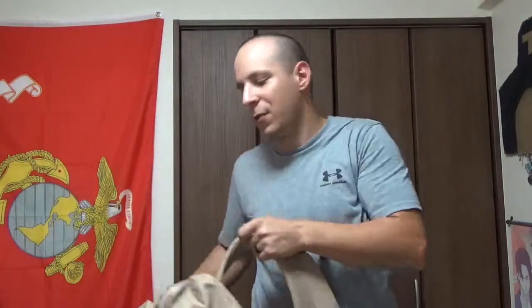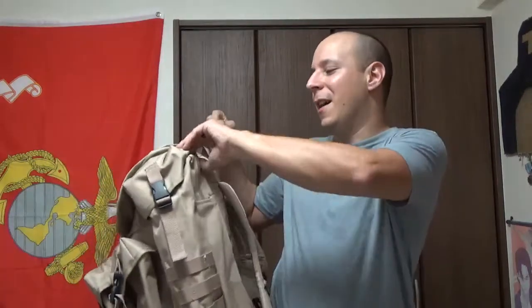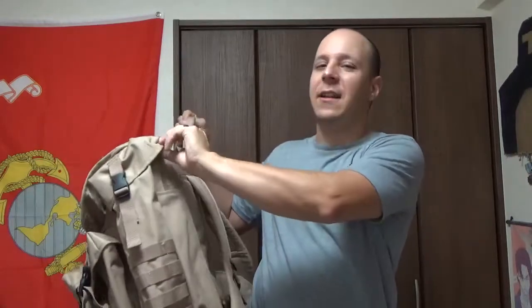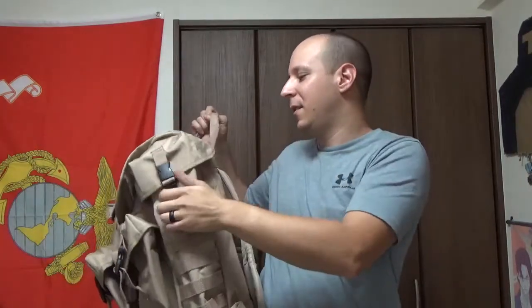It's a cool bag — I like it, it's interesting, it's different. You can still buy Alice packs nowadays, but find one in decent quality that doesn't have the aluminum — or possibly steel — frame rusting out. The fact that those are also nylon bags that have issues with durability is worth noting.